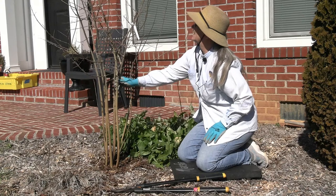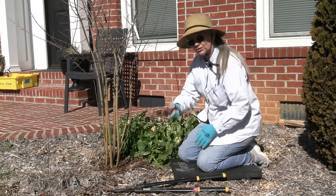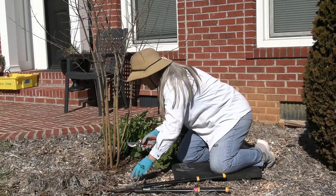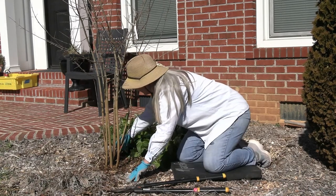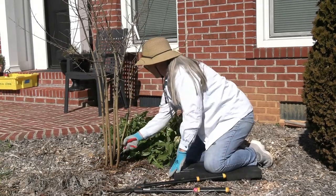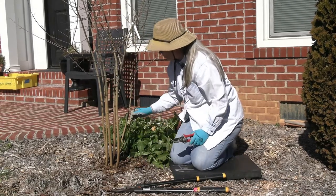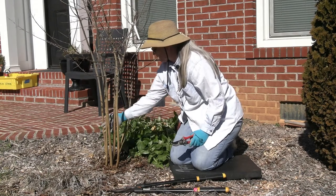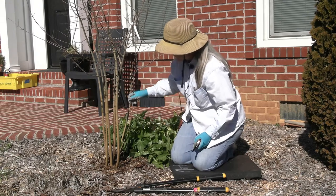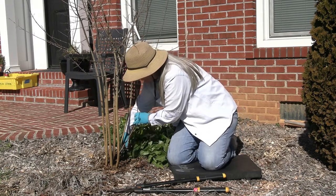We're going to start by taking out the thin spindly stuff — the stuff you can do with just your hand pruners. You can also get in a little closer with those. I've got two, maybe three of those to remove, and then comes the decision time. Right now I've got one, two, three, four, five, six, seven, eight, nine stems — so I need to take out at least three. This one is kind of spindly and comes off the base, so I'm going to take that one out.